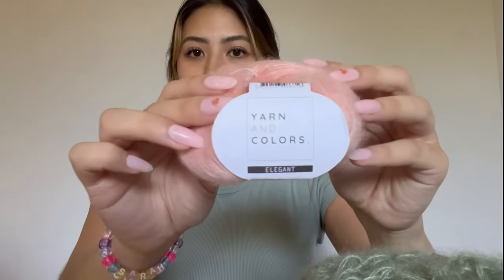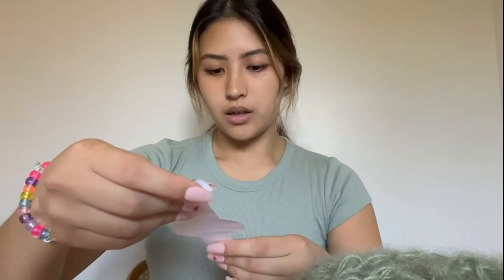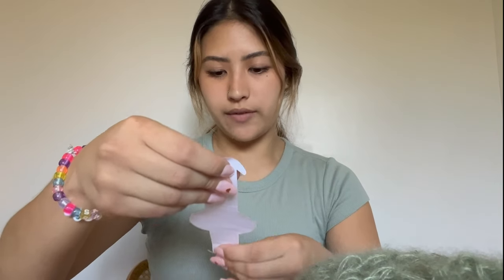If your local small business yarn store doesn't have it, I also get a lot of my mohairs from lovecrafts.com — not sponsored, but if you are on a budget and want to buy in bulk, that's where I would go. So today I'm going to be using Yarn and Colors in the shade Rosé.